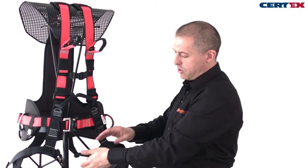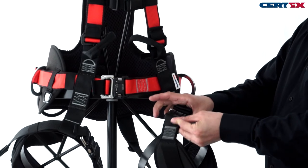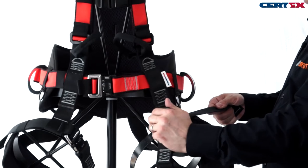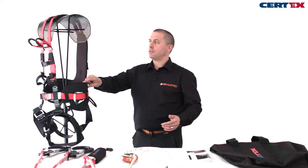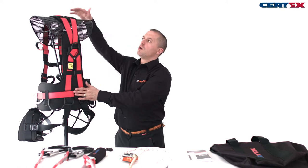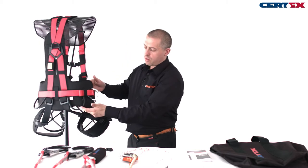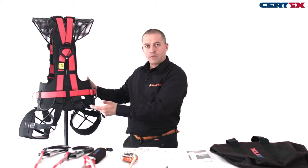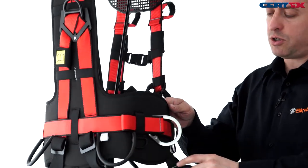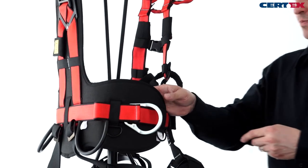The harness has adjustment in the chest and in the legs and uses quick buckles, so the buckles are easy to open and fasten and we can take the webbing in and out easily. The harness has a great deal of padding to the back, shoulders, and on our hips where our work positioning D-rings are. There's also gear racking to carry equipment and tool loops to fasten tools and tool tethers, all marked with a safe working load.